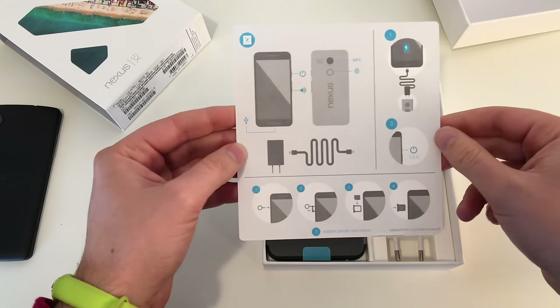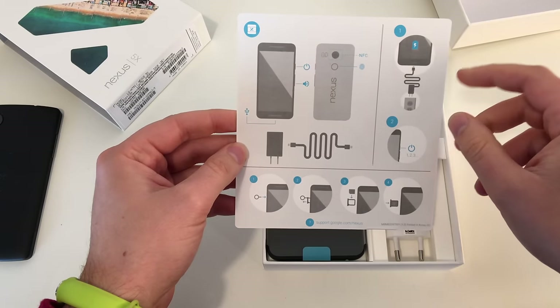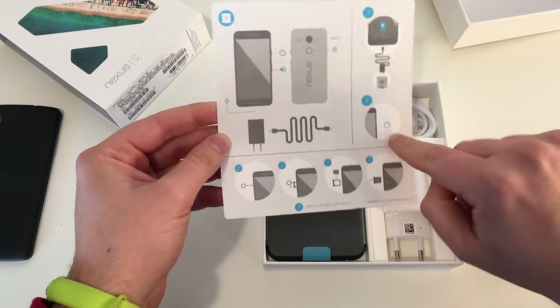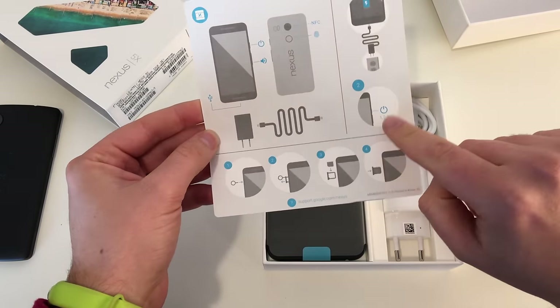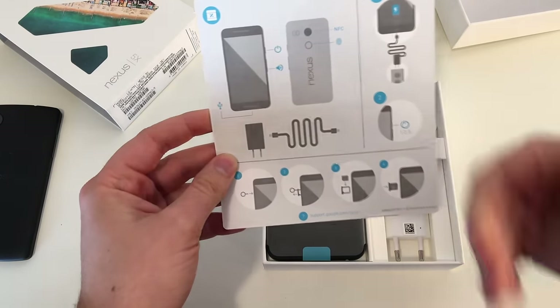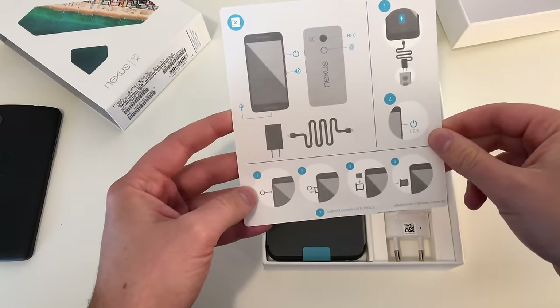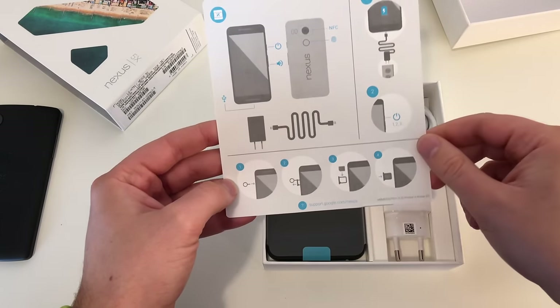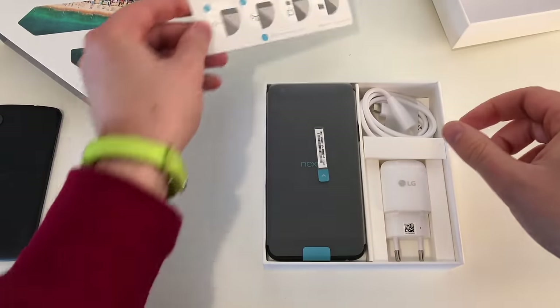And there we got something new — it's the first device with USB-C. First of all, plug the phone in, press the on-off button — and this is nice. A lot of people when they first start their device don't press the on-off button long enough. Then insert your SIM card — it's a nano SIM card, no dual SIM, no micro SD card.